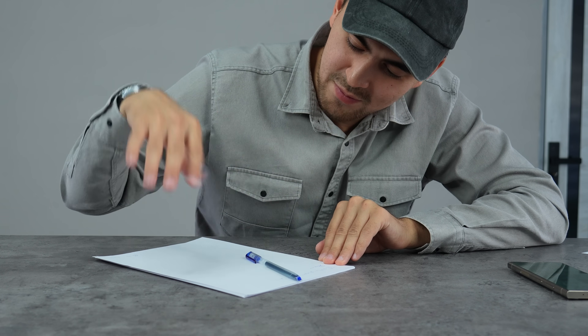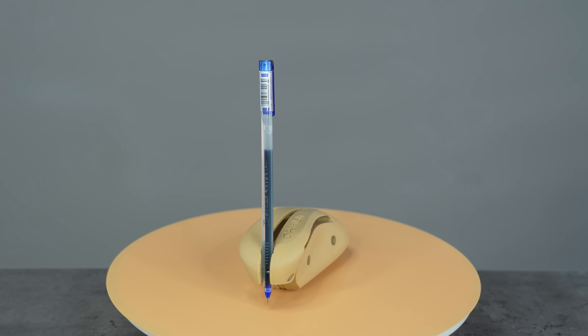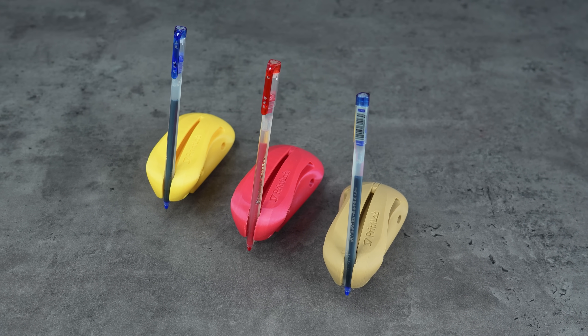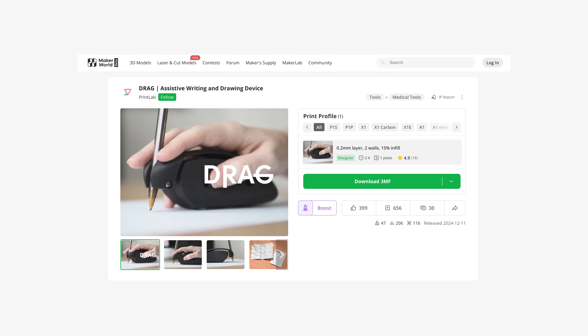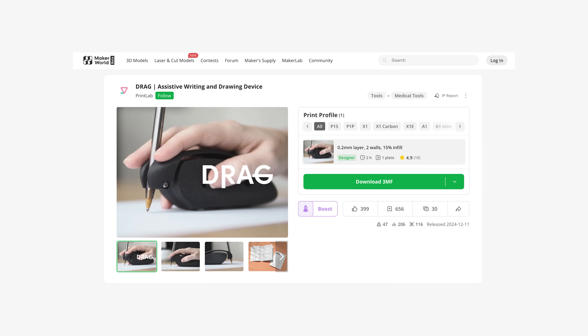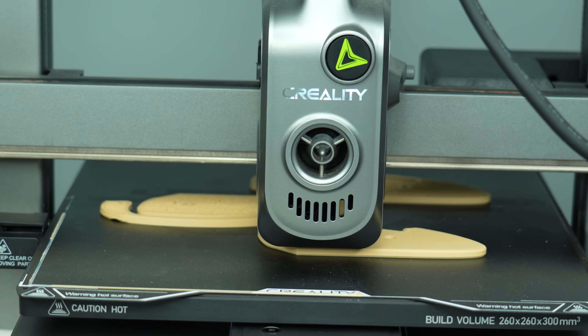Struggling to grip a pen or pencil? The Drag assistive writing device is a game-changing solution, especially for people with arthritis or limited mobility that can cause pain or discomfort when writing or drawing. Best of all, it's open source and free to download — big thanks to Printlab for that — so you can print it yourself or modify it to suit your needs.